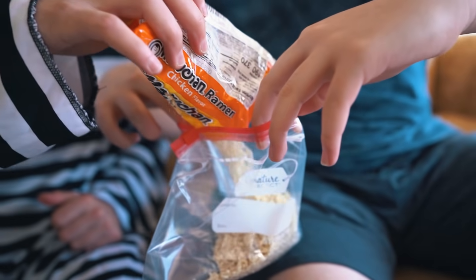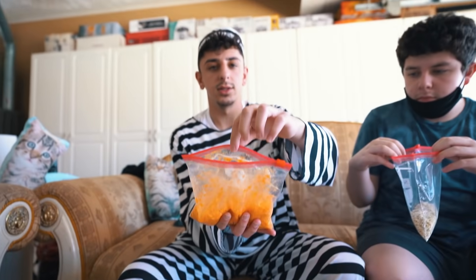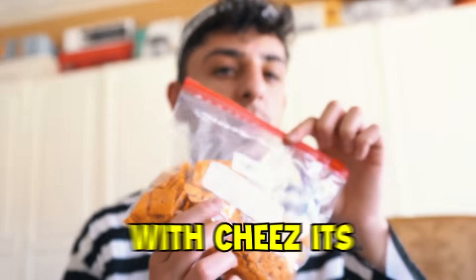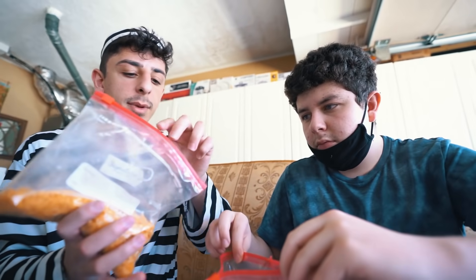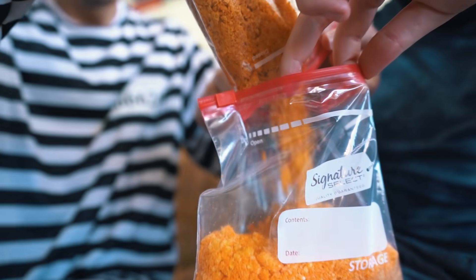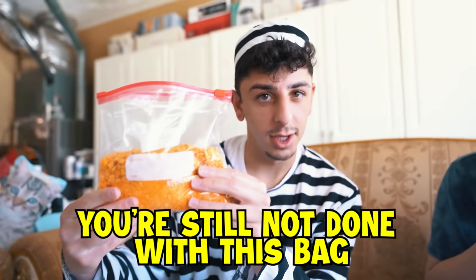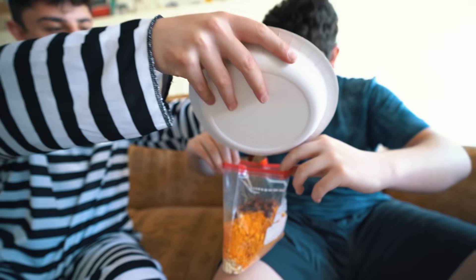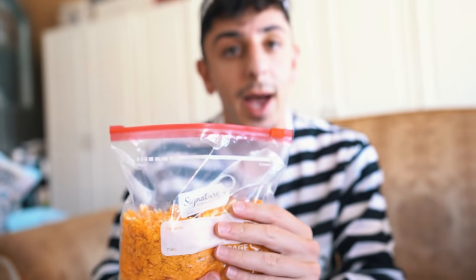First you crush the ramen, then pour all the contents into a Ziploc bag. Next you're gonna crush your Cheetos and pour them in with the ramen. Do the same with Cheez-Its — pour them into the ramen-Cheetos mixture. Then pour in the ramen flavor packet — it could be beef or chicken. Take the beef jerky, cut it into pieces, and put that in the bag as well. This is what it's supposed to look like before you add the hot water.